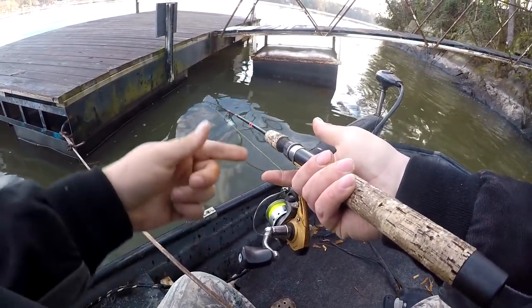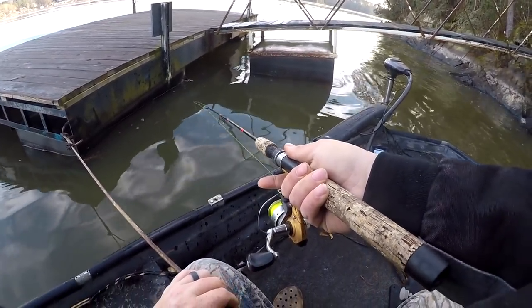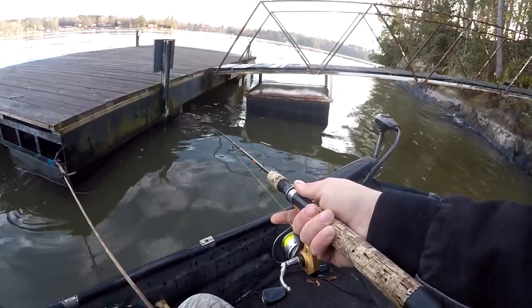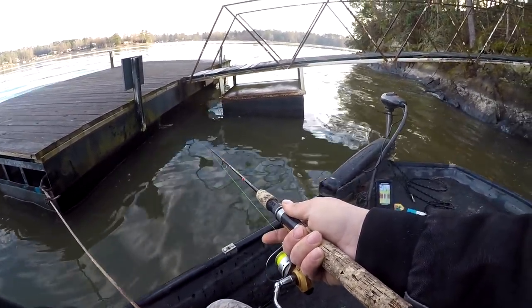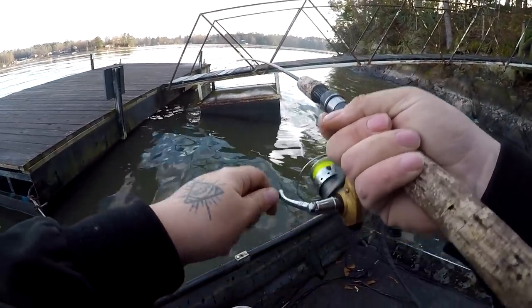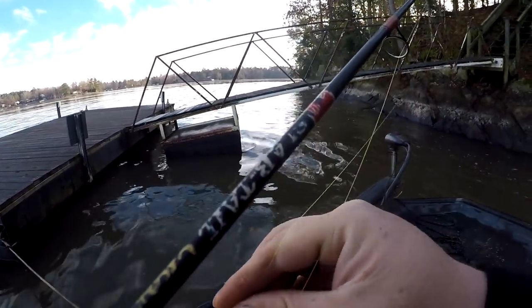I put my line in between my crease that way I can feel anything that wants to bump it, and eventually you'll figure out what's a fish and what's a brush pile. Like, you'll bump it and you'll feel a limb and you won't jerk, but when a fish barely bites it like that one did, you know it's a fish. That's a throwback right there — he might be eight inches but we're not going to keep him.